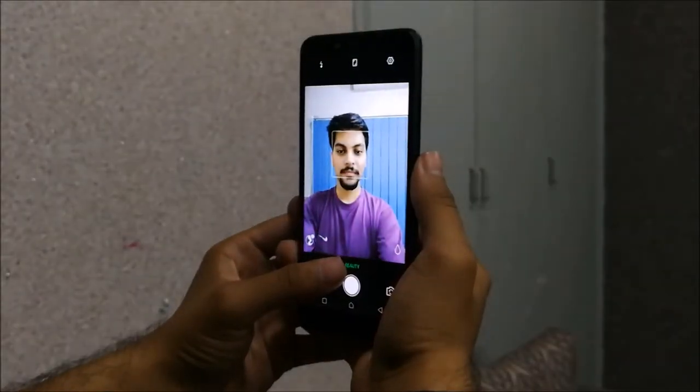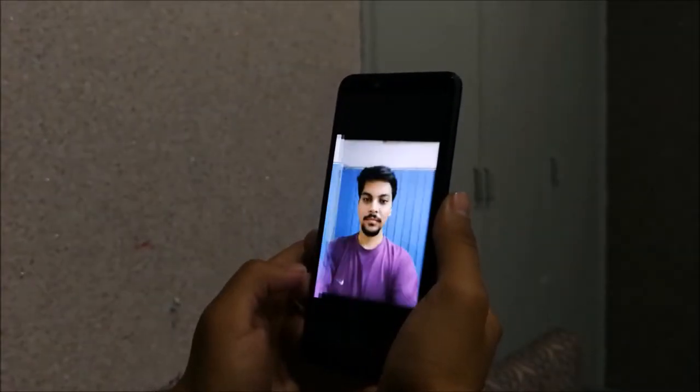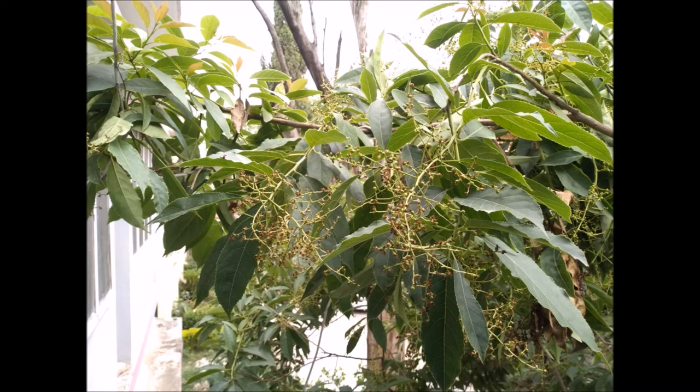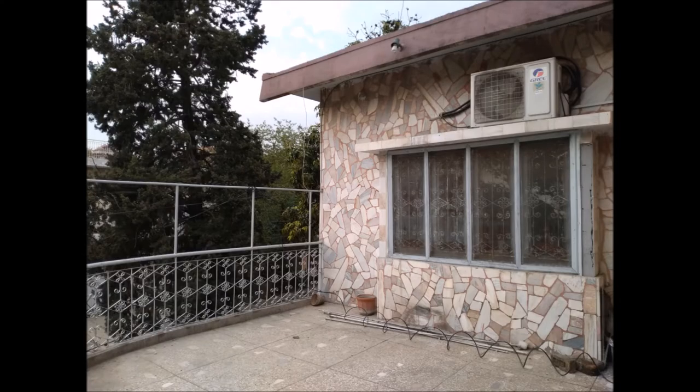The front camera is a 20MP sensor with dual LED flash. The high-resolution sensor ensures that your selfies are incredibly detailed and good. In outdoor conditions, the camera results were very sharp. Low light shots were also very good, with better results than the primary camera.